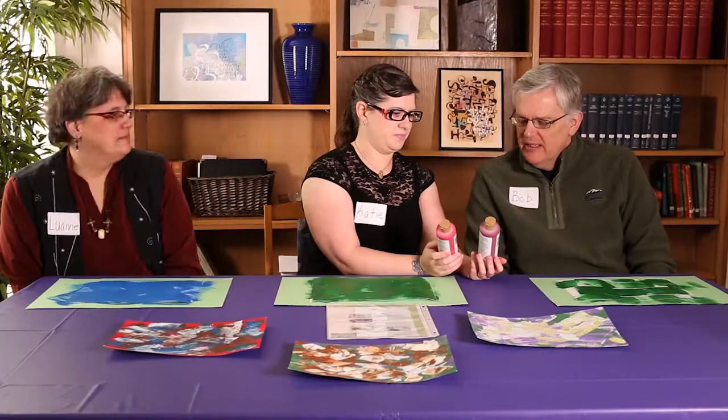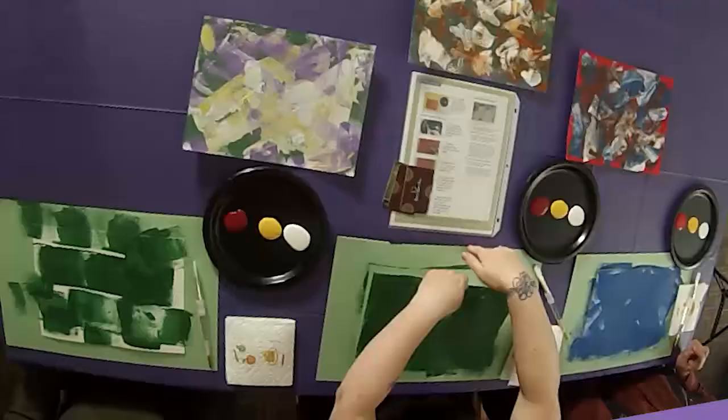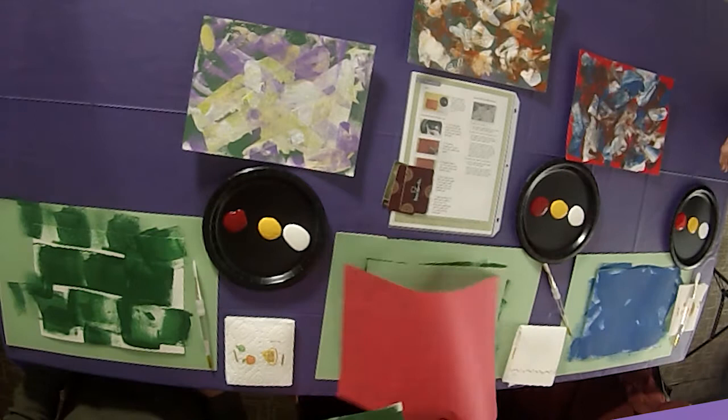Bob, you and I had green paper here, and then we painted our paper green. So it was hard to see the green painted paper on a green placemat. So I switched out to red.